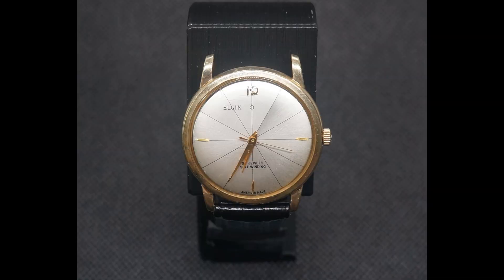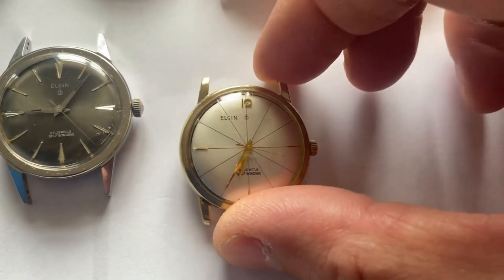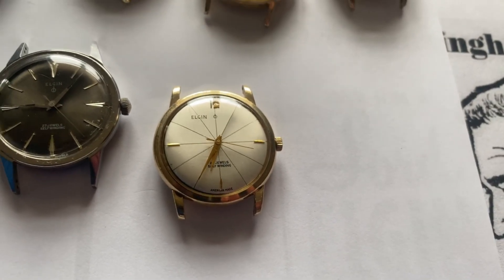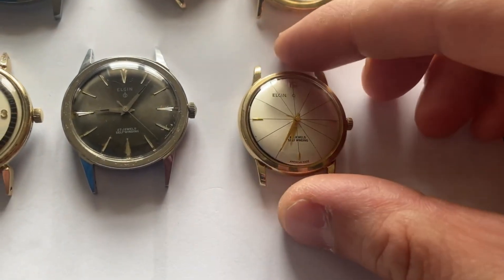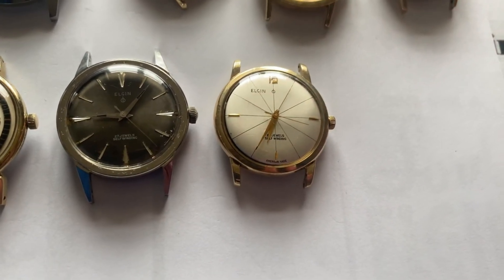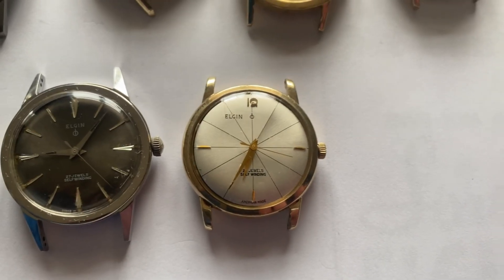The next watch is the O model, which is a very attractive, very 1960s design with the number 12 — not quite space age, but you can get the early 60s vibe from this quite a lot. Interestingly, this shares case number 9817, which is used on the Lord Elgin series — the 30 jewel watches as well. That's unusual; they didn't do that very often, but there are a couple of watches that have the same case number used for both.